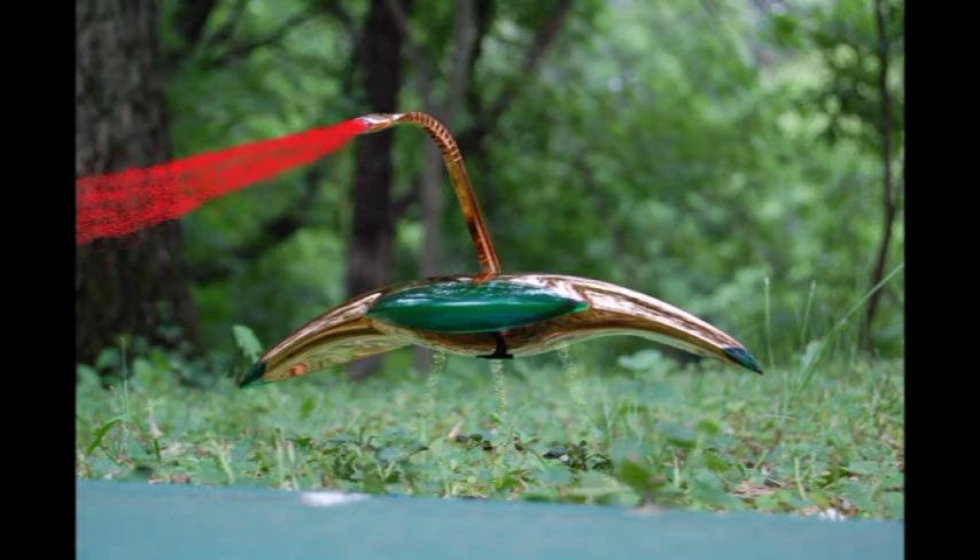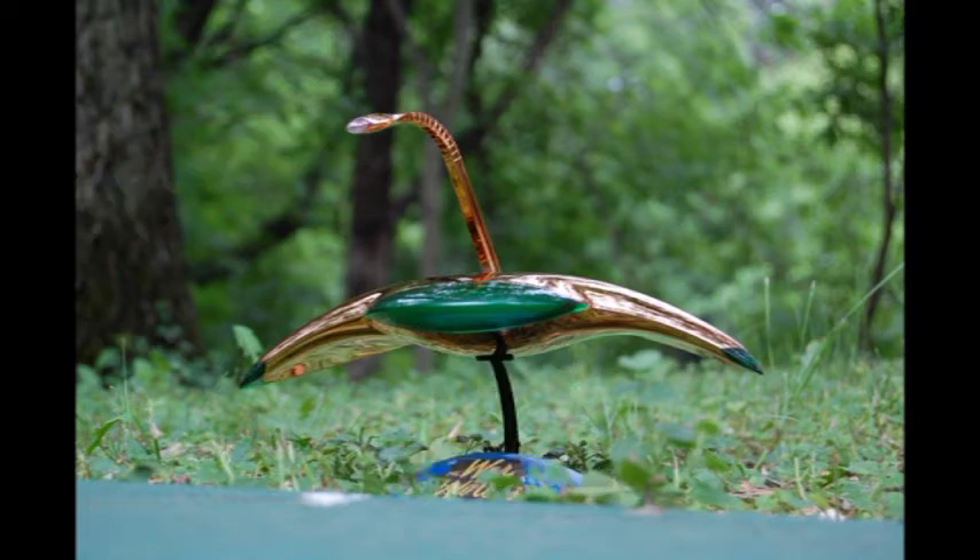I thought it'd be a fun video to show you the photographic steps I went through to make this particular still image. The first order of business is to set up the Martian war machine and take a picture of it. This is the photo just in reality, completely untouched and as it exists in real life with the model and the stand it came with.